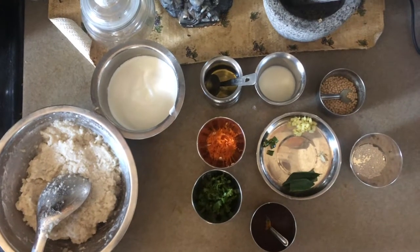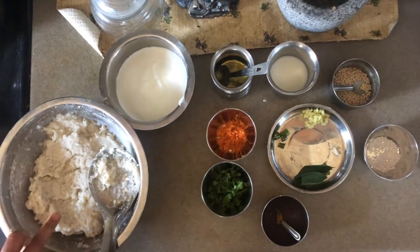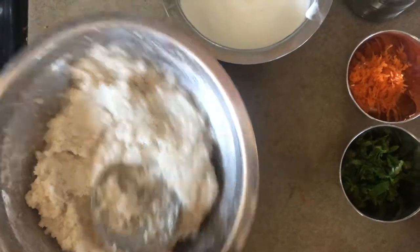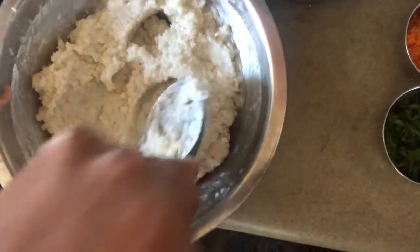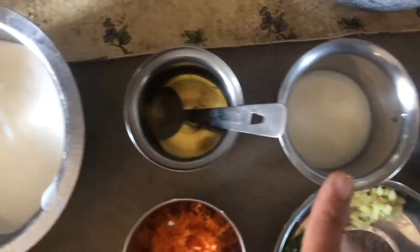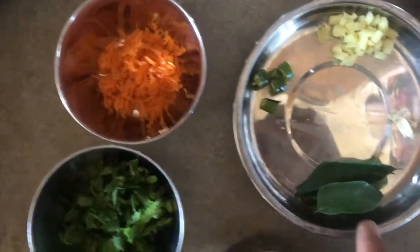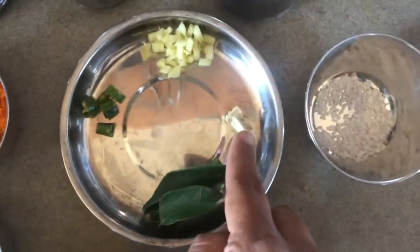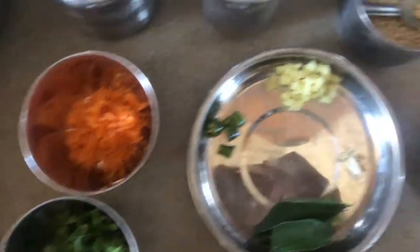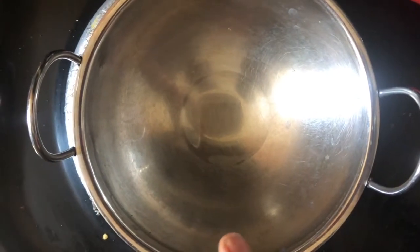In the kitchen, I will use the miller to allow the miller to use the miller. Then buy the miller for the miller.